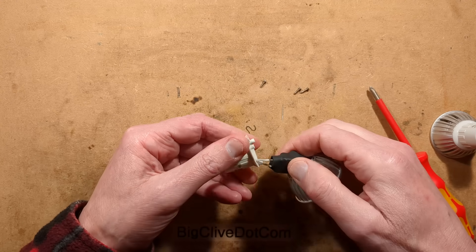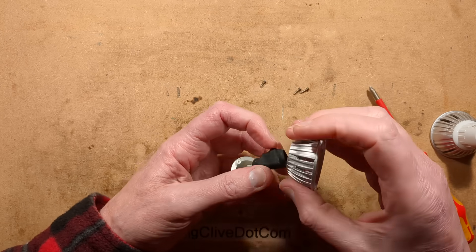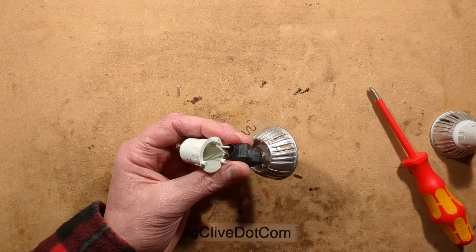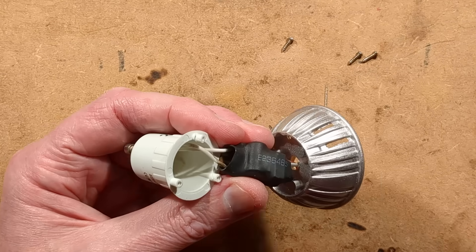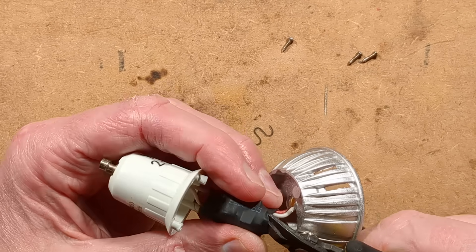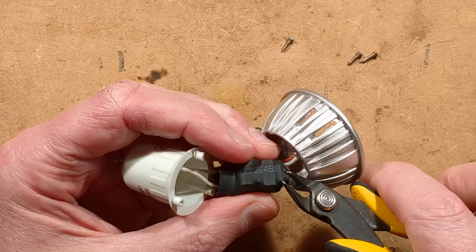There is a sooty skidmark in here. This is good — we do like to see carnage. So let's zoom down as I unleash the carnage and get in here and try and rip this heat shrink off.